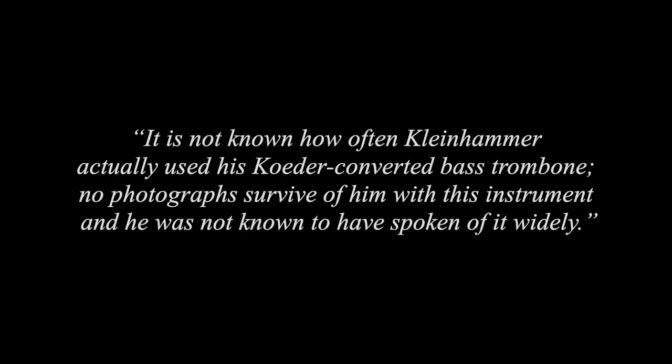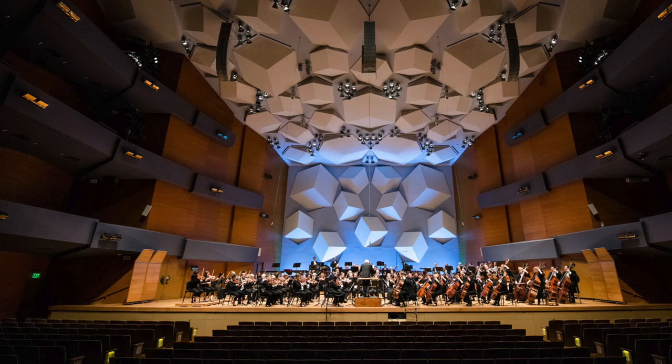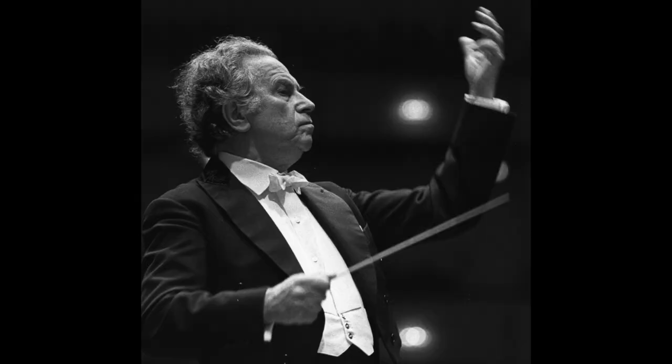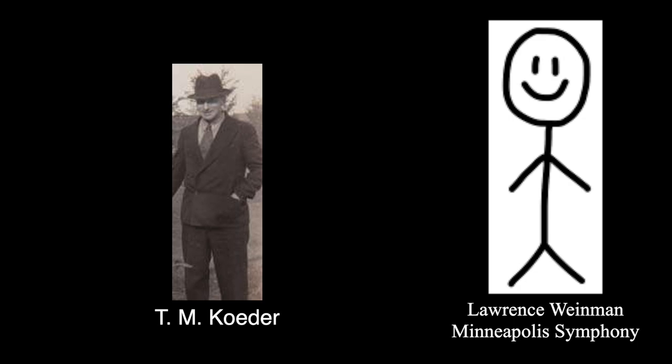Following Gene Isaac's departure from the Minneapolis Symphony in 1956, Lawrence Weinman succeeded him as their bass trombonist. On his audition, they asked every candidate to play the Bartok gliss, found in the fourth movement of his Concerto for Orchestra — a gliss from a low B to F, which is technically possible with just one valve but would sound better with two. When conductor Antal Dorati asked Lawrence if he could get the proper instrument for the Bartok gliss, he assured him he would. The only problem was that Coder had suffered a major heart attack and wasn't working at the shop anymore.